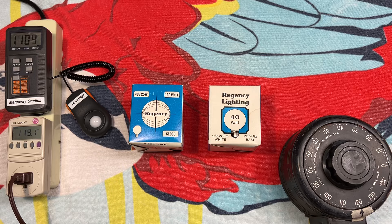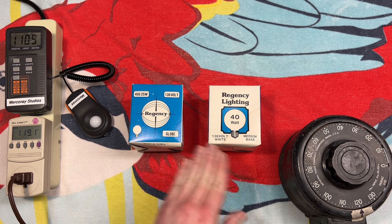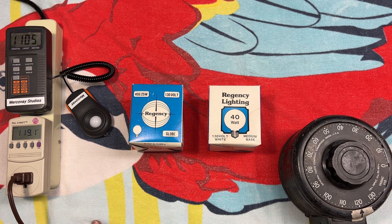Hello everybody, today we're going to be taking a look at these Regency Lighting G25 size 40 watt incandescent globe bulbs. I picked these up at the ReStore and what really caught my eye about them is the packaging, to be real honest. I like blue, obviously, but just look at the designs here. That's very interesting.